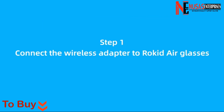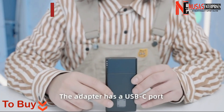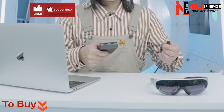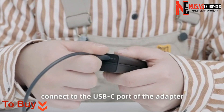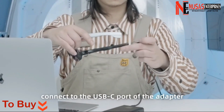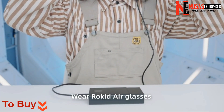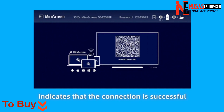Step 1. Connect the wireless adapter to Rocketeer Glasses. Press the power button to start the wireless adapter. The adapter has a USB-C port and an HDMI port on the bottom. Use the USB-C cable of Rocketeer Glasses to connect to the USB-C port of the adapter. Wear Rocketeer Glasses. The blue screen on Rocketeer Glasses indicates that the connection is successful.